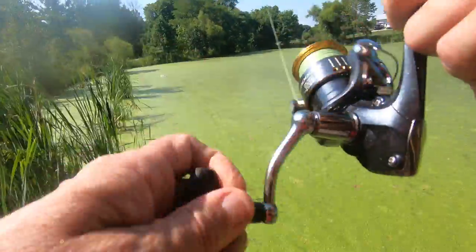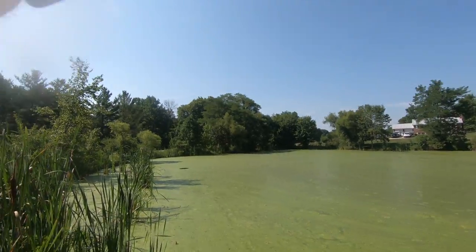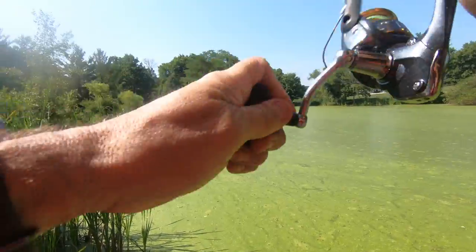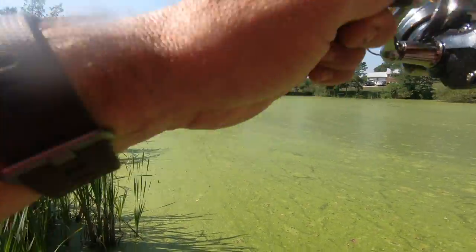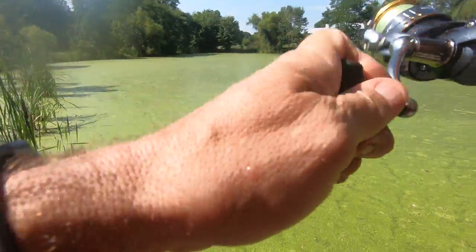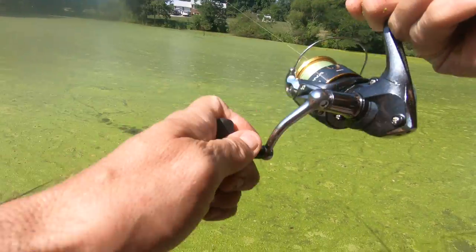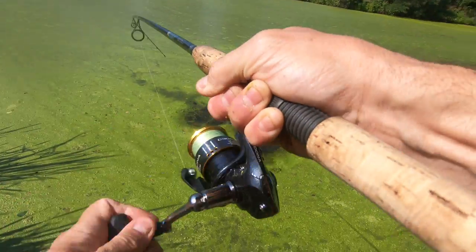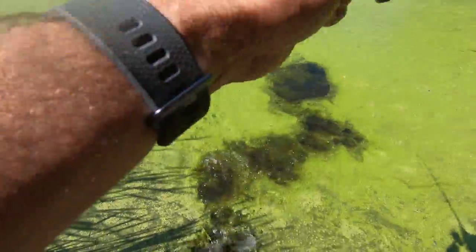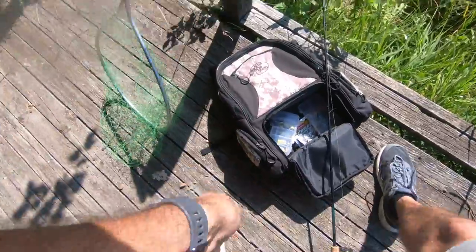Have him hooked — there's one right there! He hit it right when it hit the water. That's gonna be a better fish, hopefully he stays on. He's swimming towards me, he's bigger than he appears. That's not a bad fish — I might have to lift this guy. Got him out of the water. Alright, this is a nice little fish.